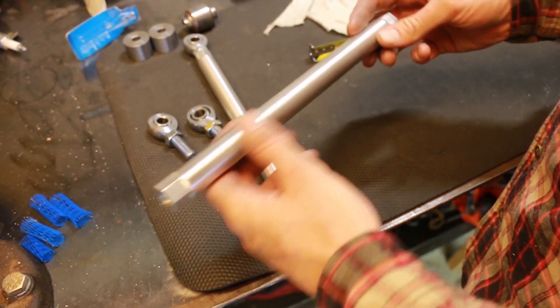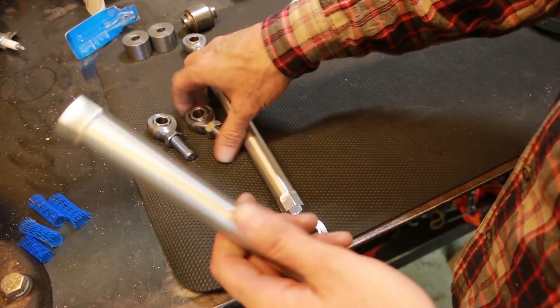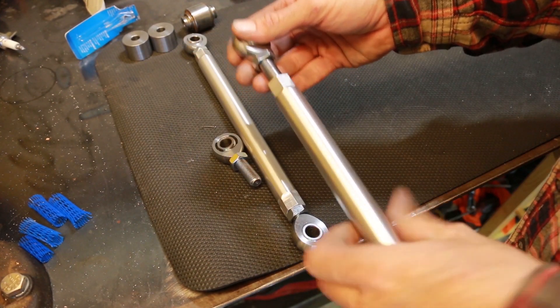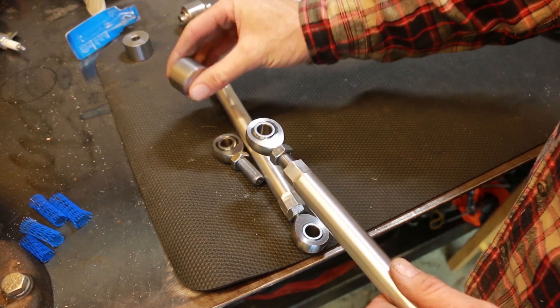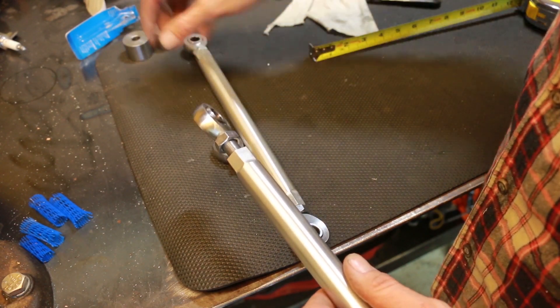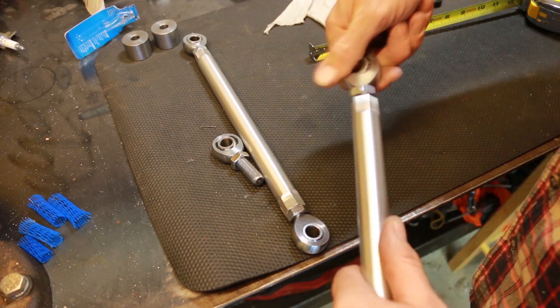I just got done polishing this up in the lathe with Scotch-Brite, so it's all shiny and pretty now. I'm going to screw the rod ends in it, and then I'm on to the next bit — I have to build the brackets that bolt onto the knuckle of the car that this presses into. A little bracket bolts on either side of it to hold this heim joint. Then I've got to build misalignment spacers for where they bolt to the rear subframe of the car.